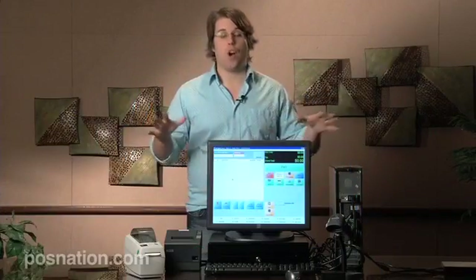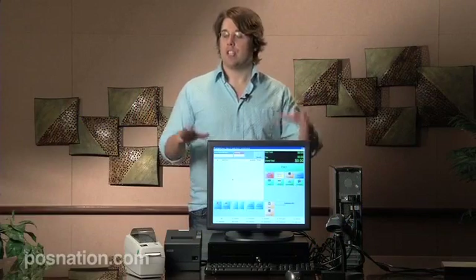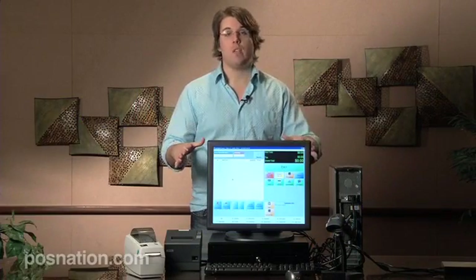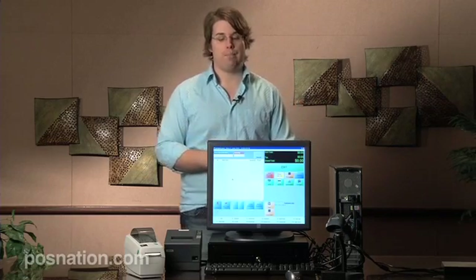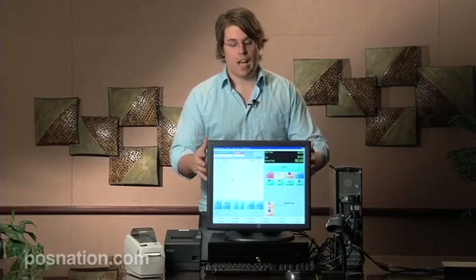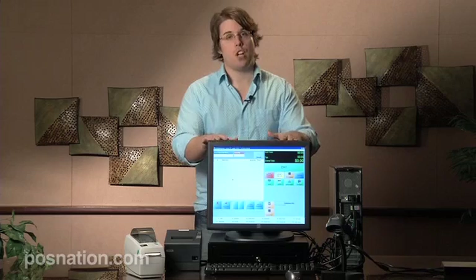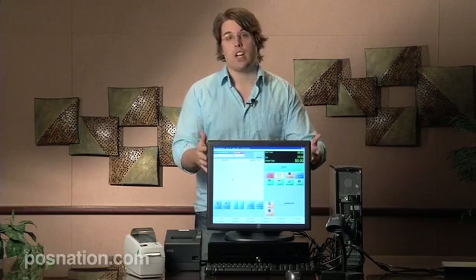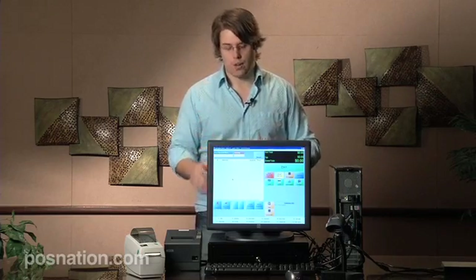I'd like to take a few minutes and talk to you about the hardware we're going to be using for demonstration purposes today. Some of your hardware may be different, but feel free to compare with what you have. First, we're going to have a touchscreen - this is a 19-inch touchscreen. It's not a requirement to use the software, since there are function keys and other options, but it's a great benefit. You may also have a regular monitor.